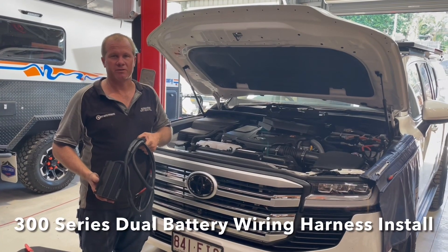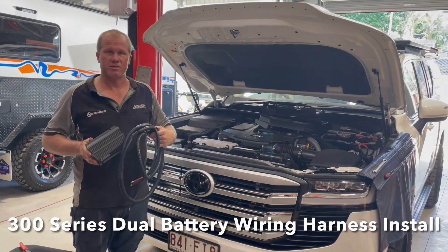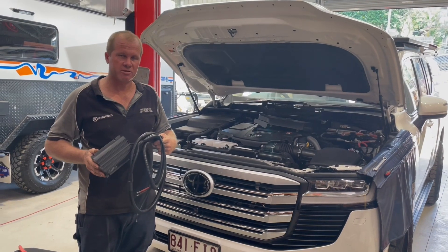G'day guys, Mark here. Welcome to Mudra Bale Electrical and DC Auto Fitouts. We're going to go through the installation of the wiring harness kit for the 300 series dual battery system.